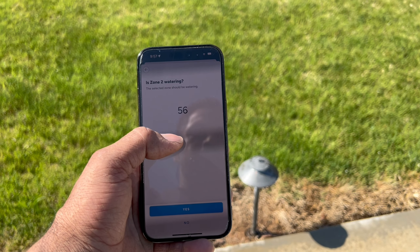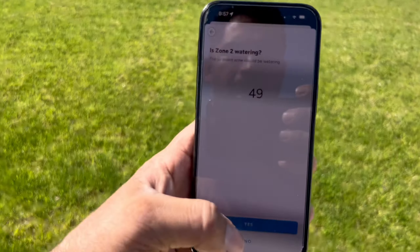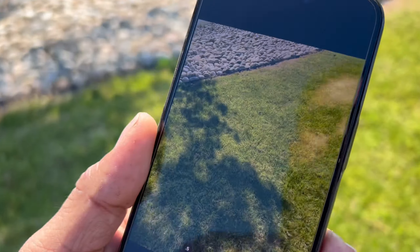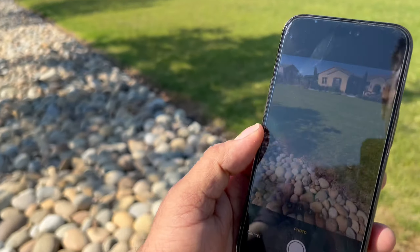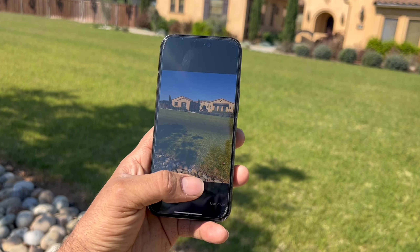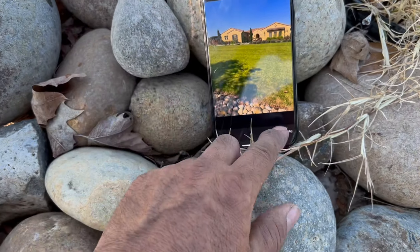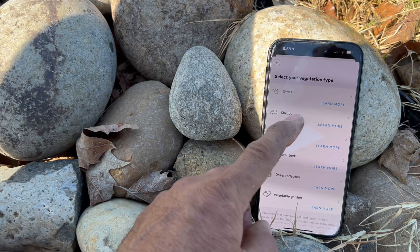Once you see the zone watering, confirm where it is — mine is in the grass in the middle. Click 'Yes, I found it'. You can then take a photo of the location for easy identification later. I'm at the roadside pointing my camera toward the house — that works well for me. I'll take a picture of the front door area, then click 'Use Photo' and 'Next'.